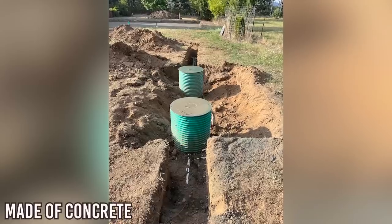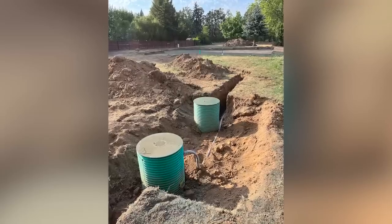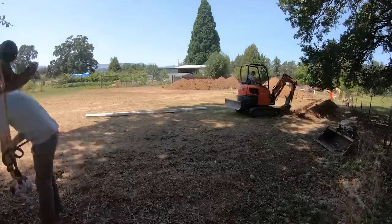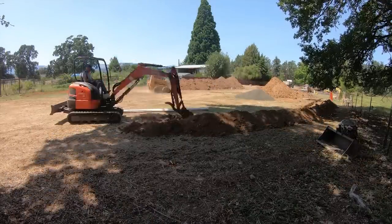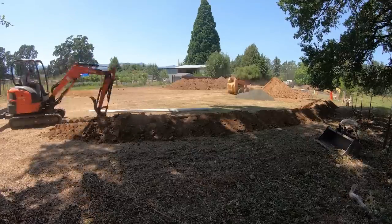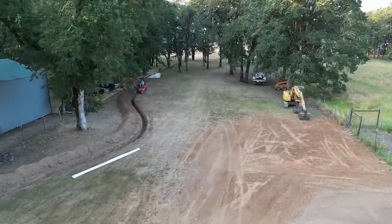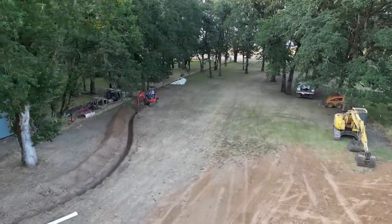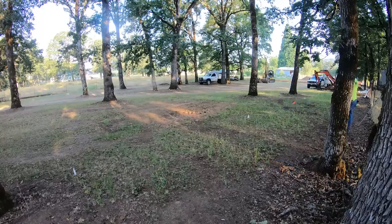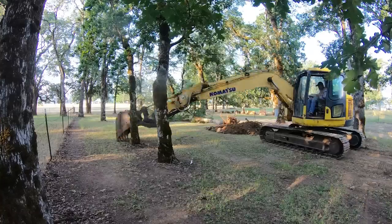There's the tank — it's made out of concrete. I was gone when it came so I wasn't able to film it, but Brian snapped these pictures for us. The wastewater leaves the tank and gets pumped to the back of the property where the drain field is. This was a completely different type of soil — lots of rocks, really sandy, way better for drainage. The only downside is that we had to take out a few of the oak trees to make room.